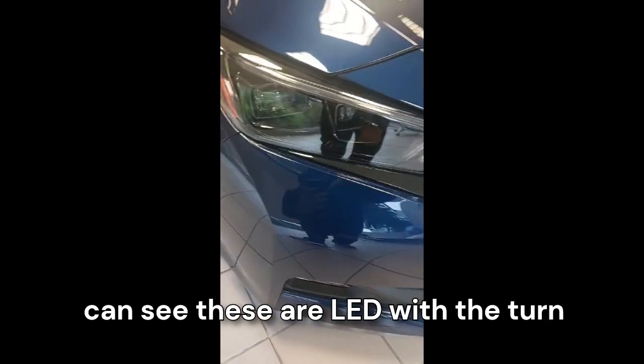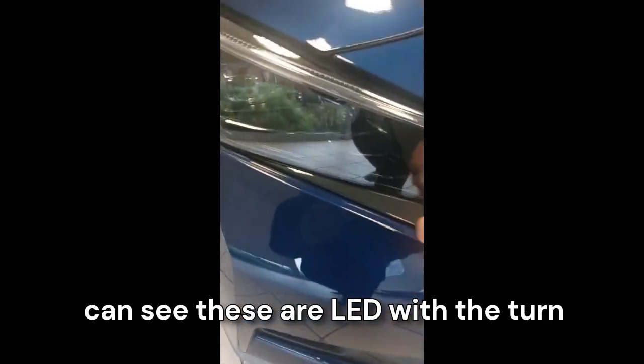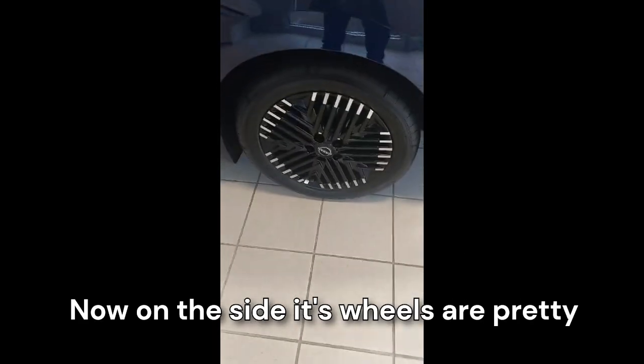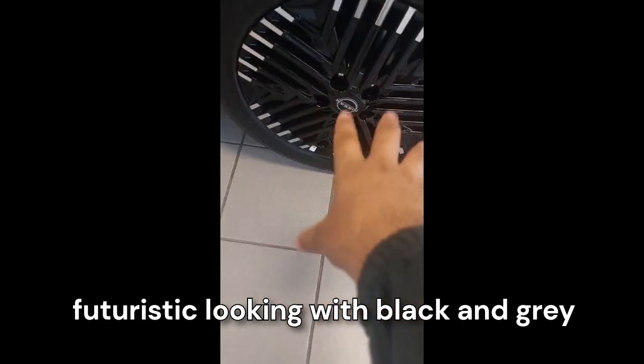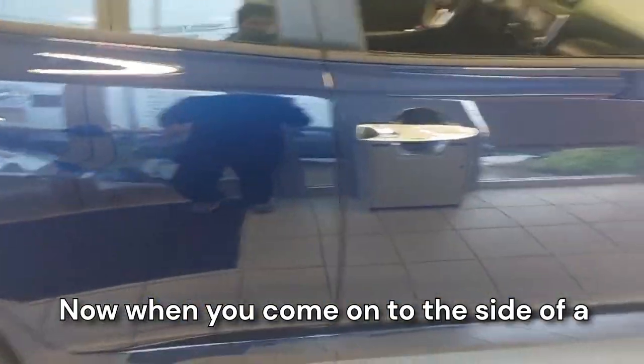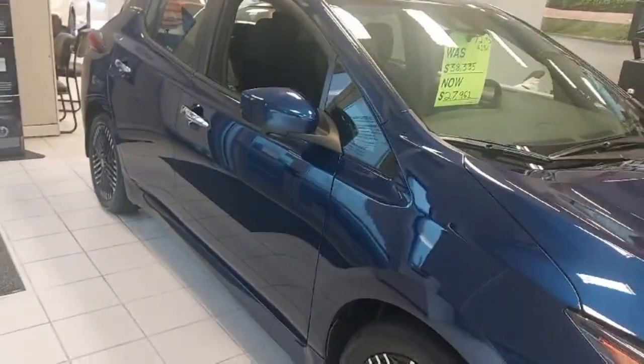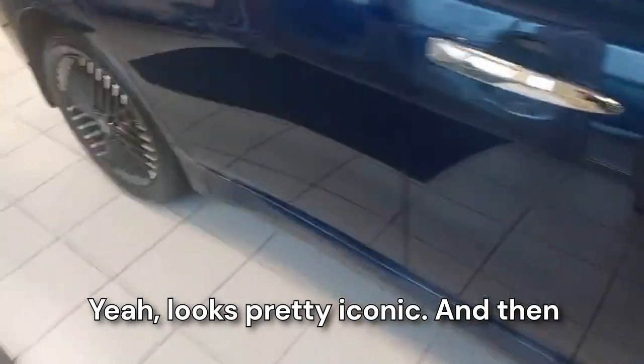It has a front camera. When you come onto the headlamps, you can see these are LED with the turn indicator and it has an iconic design. On the side, the wheels are pretty futuristic looking with black and gray tips — those look very nice. The side view is like this, yeah, looks pretty iconic.